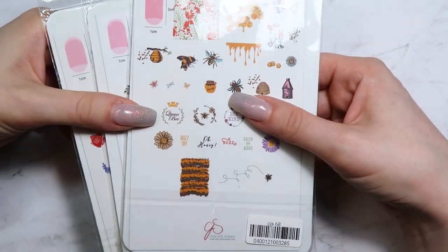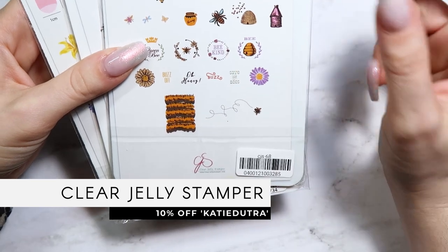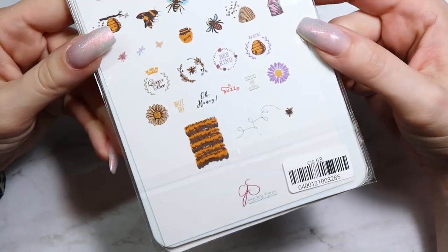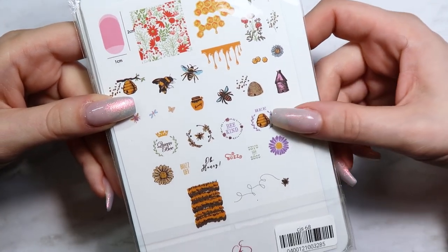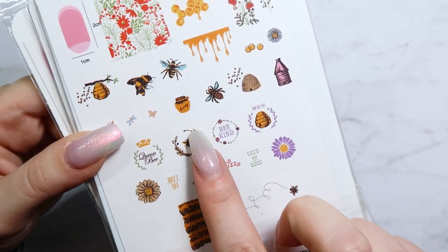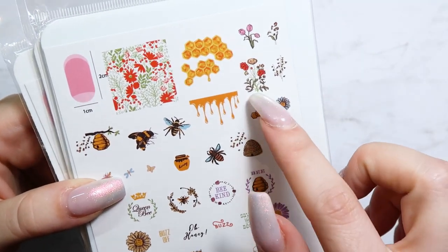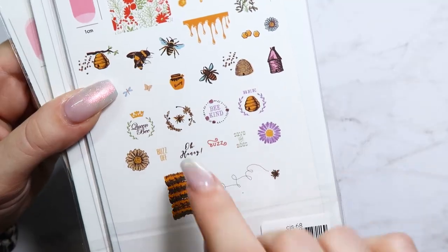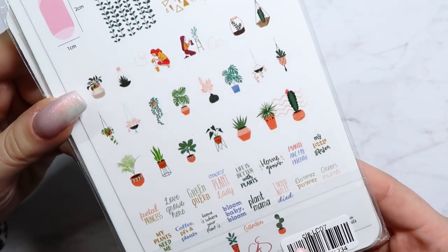The first box is from Clear Jelly Stamper. I got three different stamping plates. The first is number 68 — it's a really cute spring bee-themed plate called 'Save the Bees.' It has little sayings, a honey pot, bees, honeycomb, and little wildflowers. It's super cute and I can't wait to use it.